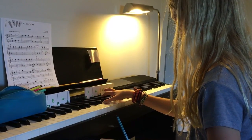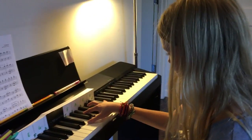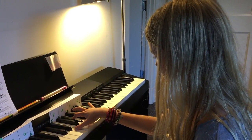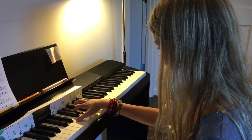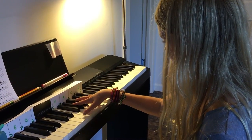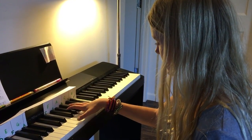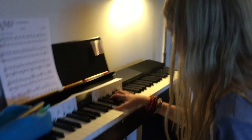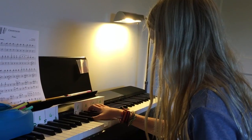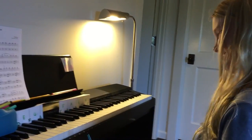Yeah, good. And then almost an octave. And then half a step under. Even more. Almost to E. There you go. So that's a big stretch too. Oh, that's so hard. There you go. Nice. Pretty.